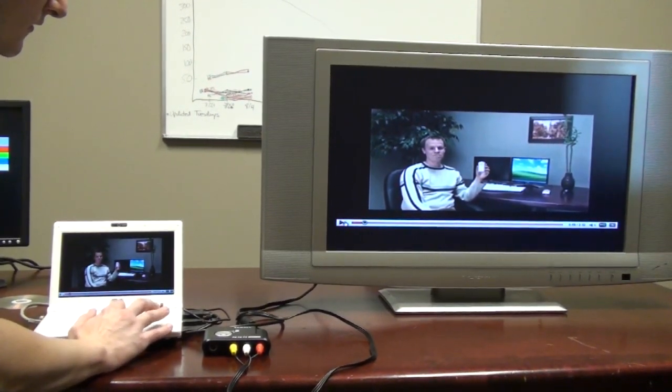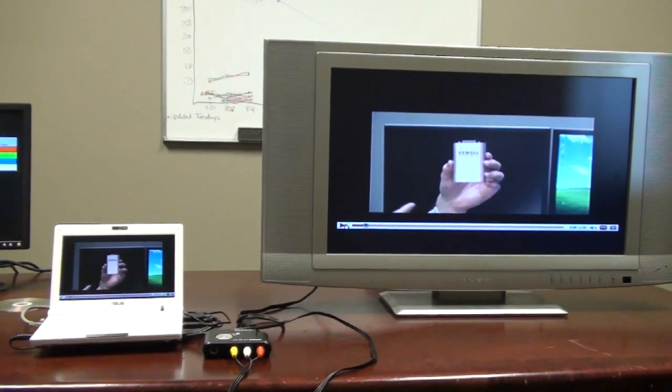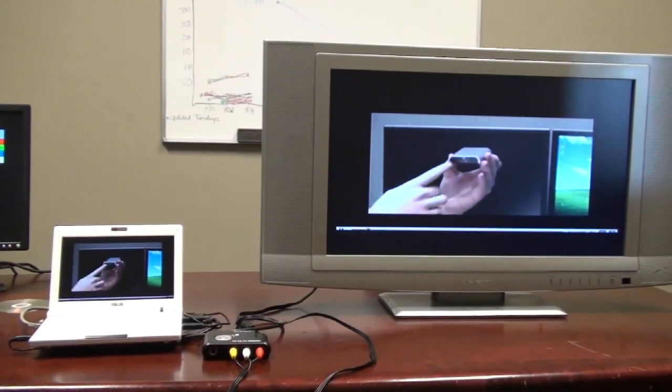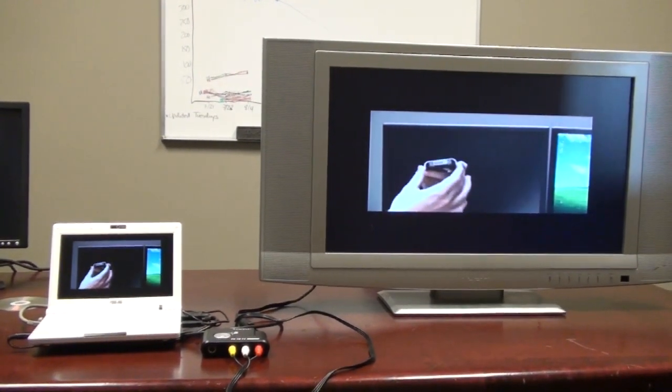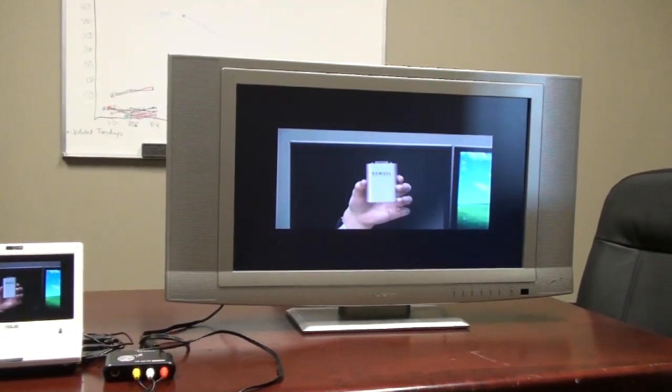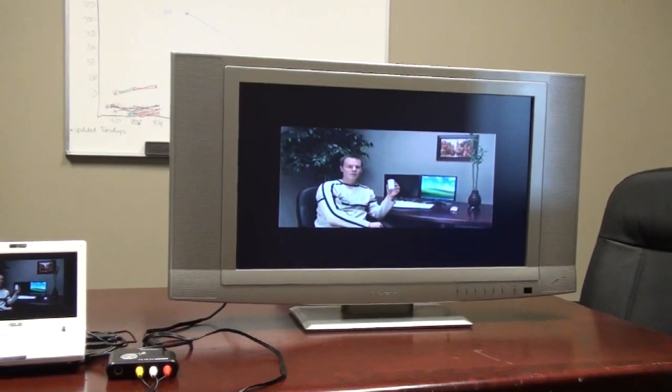Now we're just going to play this video. The setup was really easy — it only took a couple seconds and there was no software to install. Also, it's handling both the video and audio, so there aren't any extra cables you need to run from your PC to the TV.